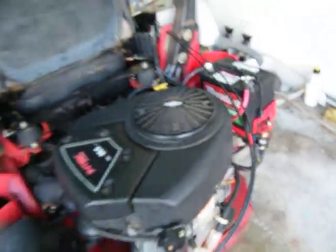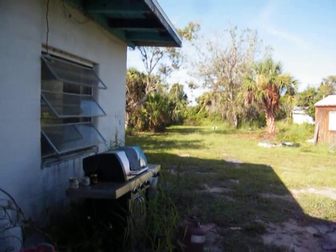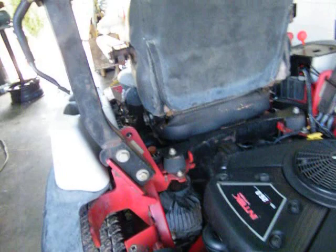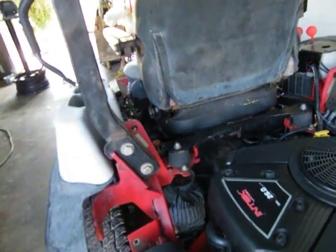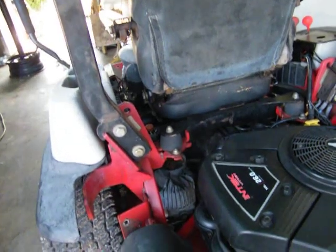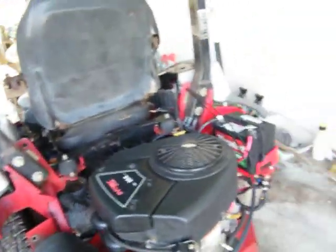Yeah, I've been mowing. I mowed the road. I'm going to mow that out there next. I've mowed all the way around all the trees and everything — that's why I'm changing the blades now. There's not too much out in the field. But anyway, this sucker runs. It's nice.